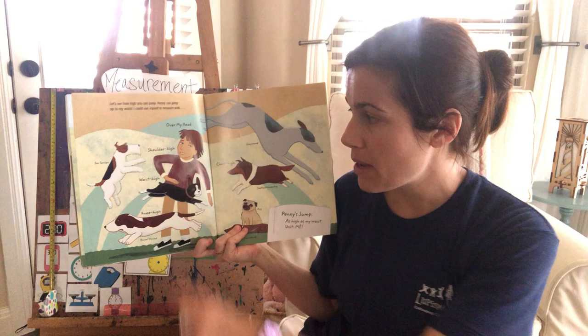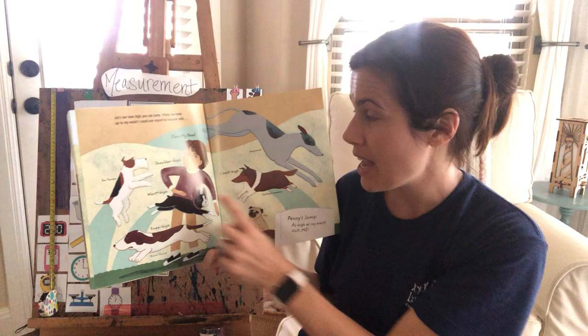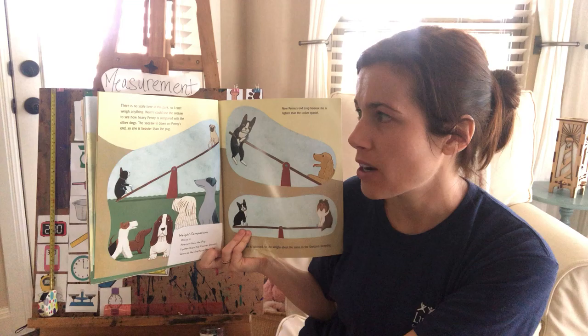Let's see how high you can jump. Penny can jump up to my waist. I could use myself to measure — another non-standard unit using her body. The Basset Hound jumps knee high, Penny jumps waist high, the Fox Terrier jumps shoulder high, the Greyhound jumps over my head, and the Shetland Sheepdog jumps chest high. The Pug and the Dachshund don't even jump.